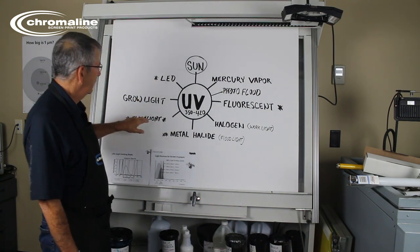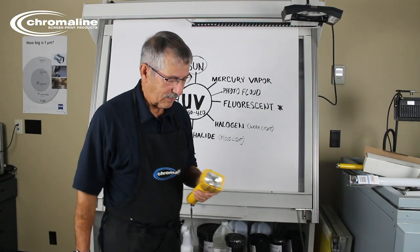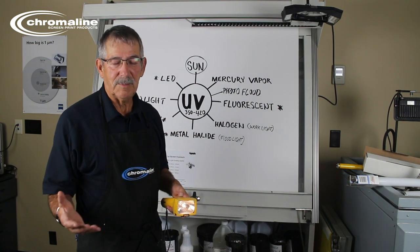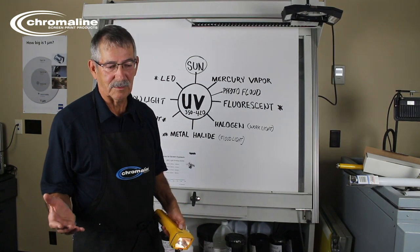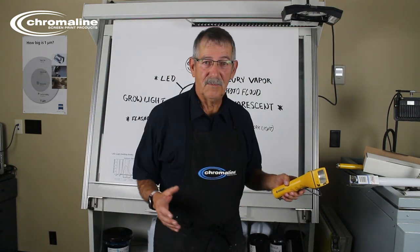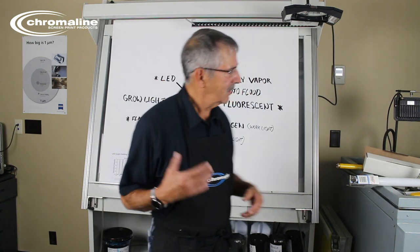Let's go to flashlights. I include flashlights for one reason: they can be really bright depending on their output, and they're designed for seeing in the dark. They're not designed for exposing screens. None of these lights are really designed for exposing screens, even though if you do some research they say LED is the one you should use — not necessarily.